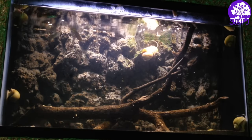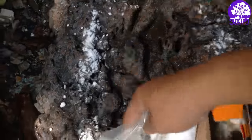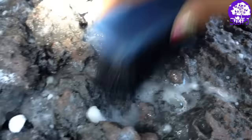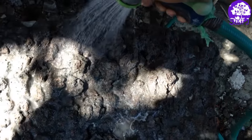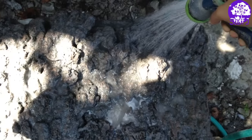Next I'm going to show you guys how to neutralize the pH of the background, because concrete has really really high pH and you can't just install it into your aquarium and put your fish in there because they're going to die. You need to neutralize the pH of the concrete before adding it to your aquarium — I'll show you how I did that in part three of this video series.